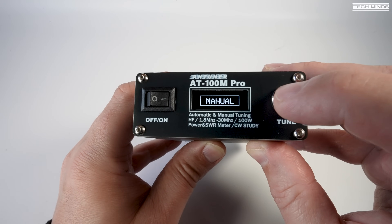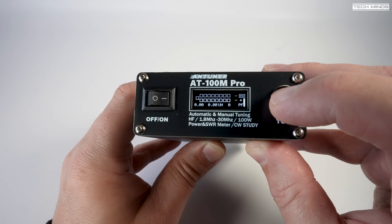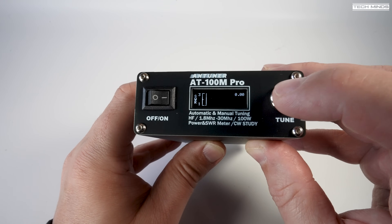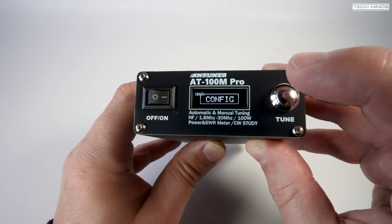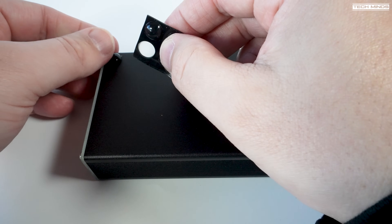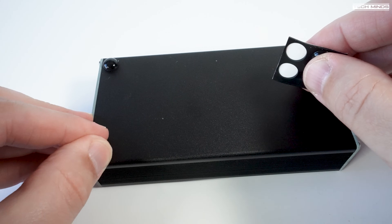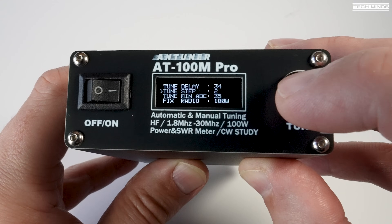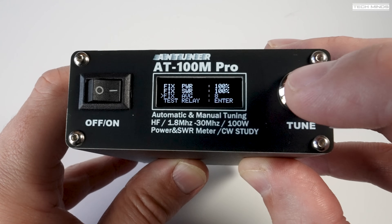You just need to make sure that you de-key when you hear that buzzer. The configuration menu can be accessed by holding down the tune button until it appears. You can then cycle through the different options by tapping the tune button and holding down to enter the selected option. Having the tuner set to auto tune when it detects an SWR above a preset level is handy, as it means you don't even have to touch the tuner at all while in operation.